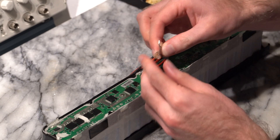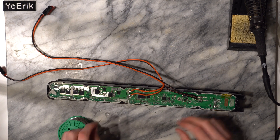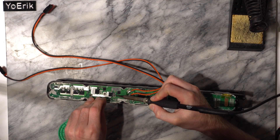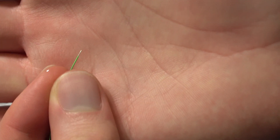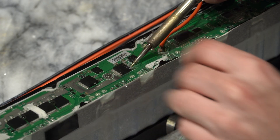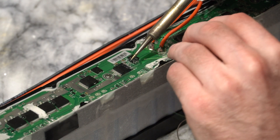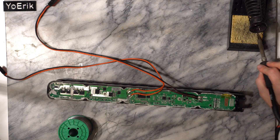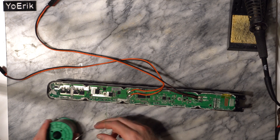The next step is adding the pull-down resistor on pin 3 and connection to ground. I use some thin wire wrapping wire, however any thin wire should work. Strip the insulation back a few millimeters and then solder it to pin 3, which is the third from the bottom in this orientation. You may have to scrape the pin with the soldering iron to remove excess gel so your solder will stick. If the solder doesn't stick, your connection most likely won't work and you will have to try again.